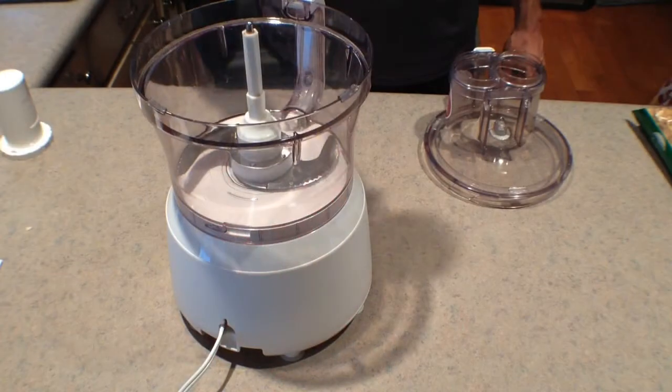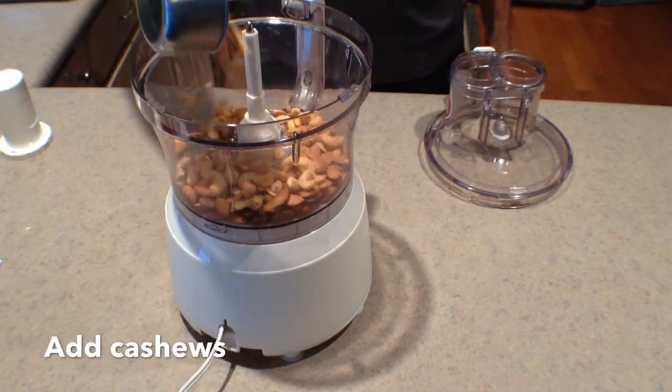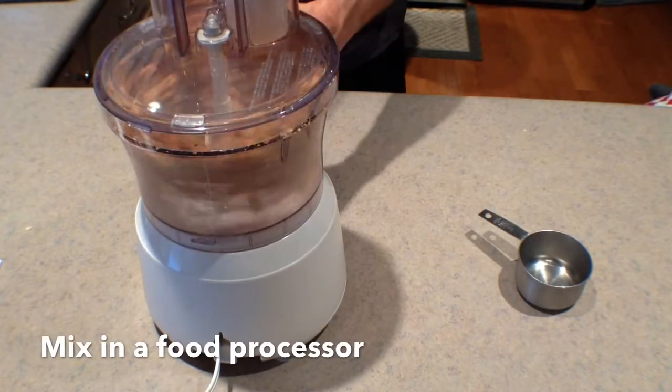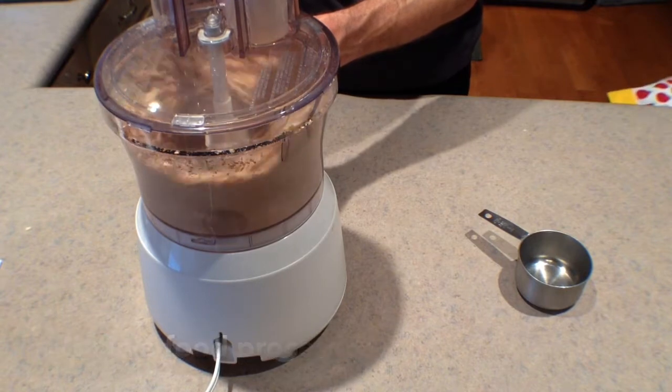First we're going to start by dropping one cup of the almonds in and one cup of the cashews — both of those are unsalted. We're going to process until there are no large pieces. We don't want to go so long that it turns into flour.